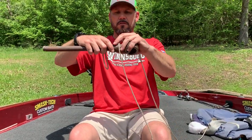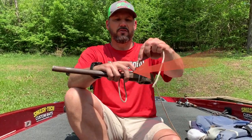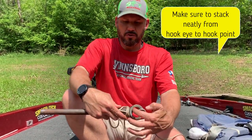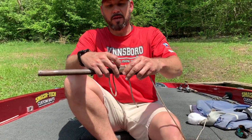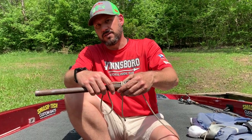Now when I'm using fluorocarbon, I'm going to make sure to push this line up tight against this eye. I want it on top and I'm actually going to start some wraps. I'm going to wrap that and make sure that they stack. I'm only wrapping it a couple times with this rope so I'm able to cinch this down and show you, but with 20 pound test line you're probably going to wrap it about four times.